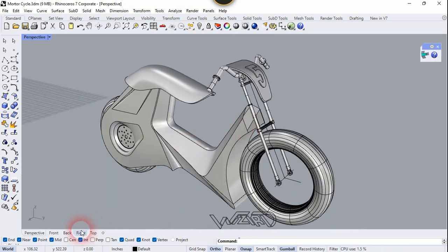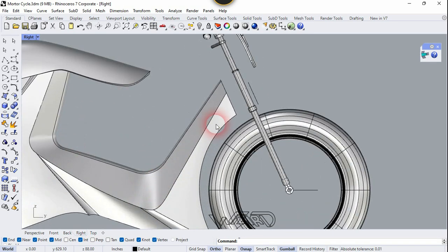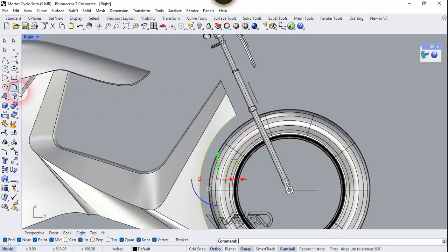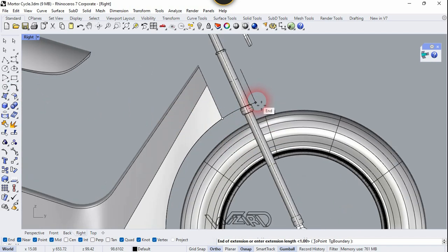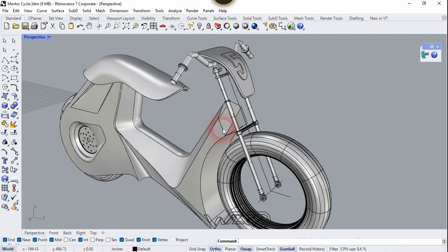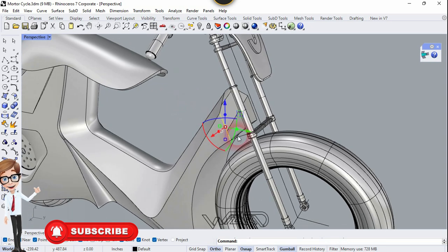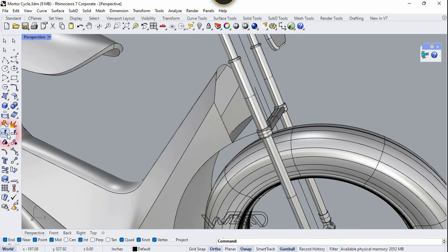Now let's go to the right side view. We need to create some edges by copying — let's use the Duplicate Edge command, select this edge, and right-click. Now we need to extend this curve, so use the Extend Curve command and extend it up to this point. Now we need to duplicate this edge one more time — select this edge and right-click. Now let's use the Split command — select this curve, right-click, select this line, and right-click. Our curve has been split.